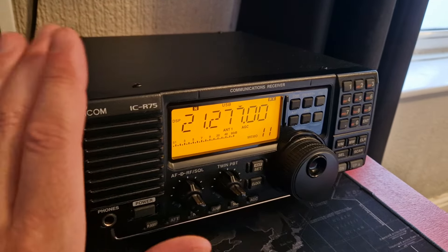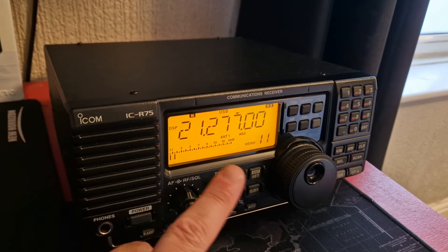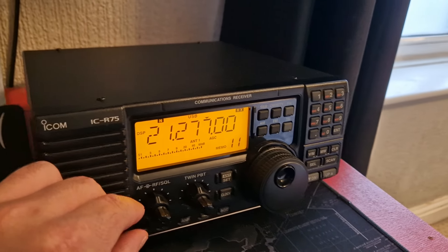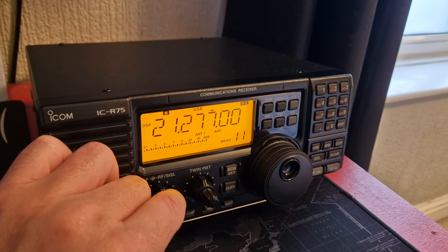Still, I got it on the bench. It's been quite busy on — what band is this — the 15m band, whatever it is. It's been quite busy on some of the bands recently in the evenings. I should have done a video, but this just absolutely blew it away audio-wise.